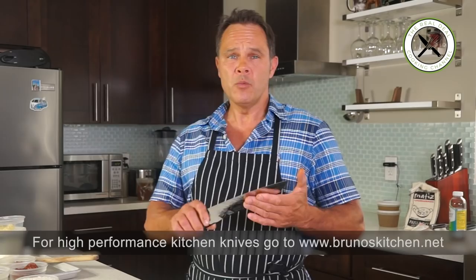I am Bruno Elbouze, and you are watching The Real Deal Cooking Channel.